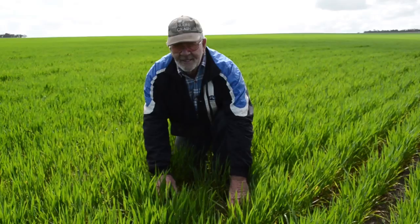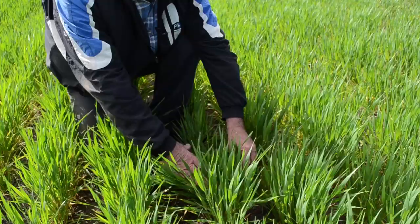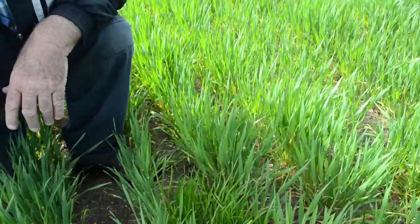Barry says he can foresee future problems from harvest weed seed control in potentially selecting for prostrate-growing and shedding annual ryegrass, which avoids the header front. He is taking steps to combat this using some pre-harvest swathing of the worst weed patches, because that gets all the seeds into the header or into the windrow where the fire is. Having cut low for six years, he believes the ryegrass is starting to grow more prostrate to avoid the header front and is also selecting for early shedding — hence the move to some swathing.